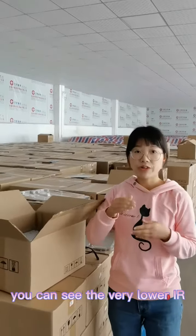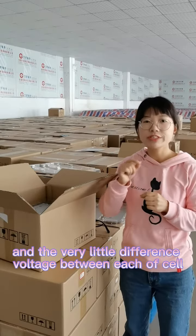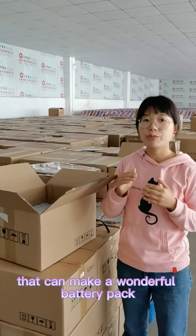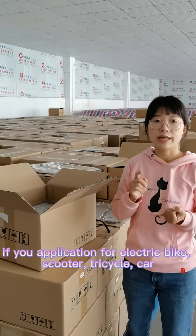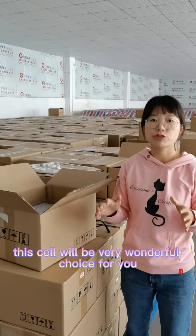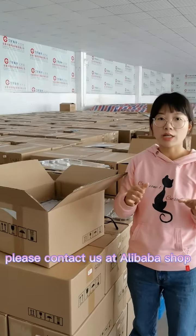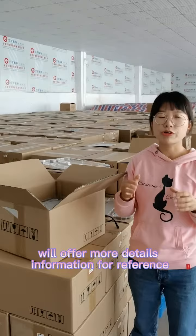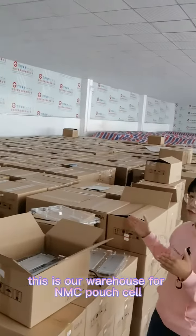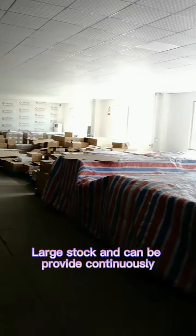You can see the very low internal resistance of the pouch cell, and the voltage is very consistent between each of the cells — that can be used to make a very wonderful battery pack. So if your application is electric bike, electric scooter, or electric car, this would be a very wonderful choice for you. If you need to know more details, please contact us at alibaba.com — we will offer the best price for you. This is our warehouse for the NMC pouch cells; we have large stock and can provide continuously.